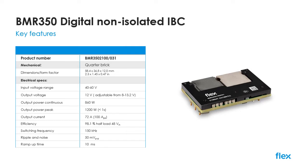Operating efficiency is as high as 98.1% when supplied with a 48 volt input and under half-load conditions, and the device runs on a fixed switching frequency of 150 kilohertz, making EMI filtering straightforward.